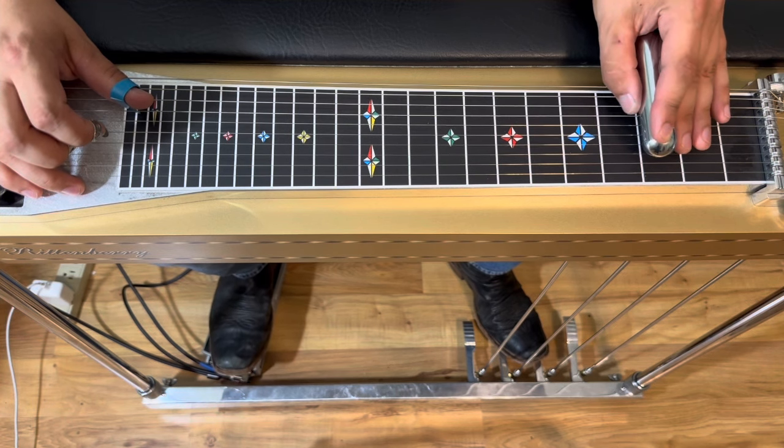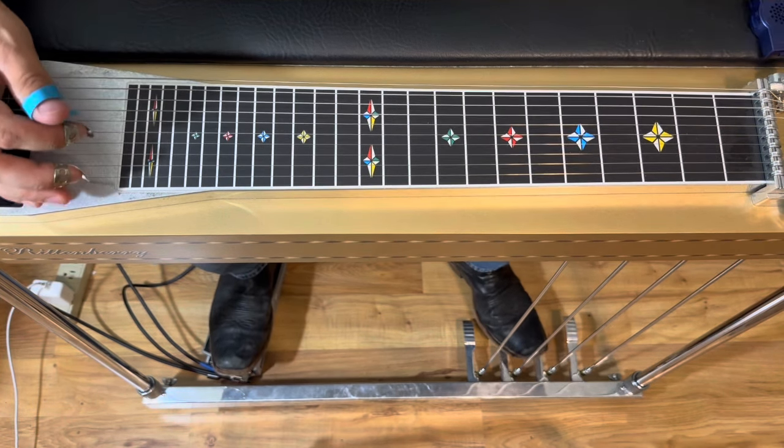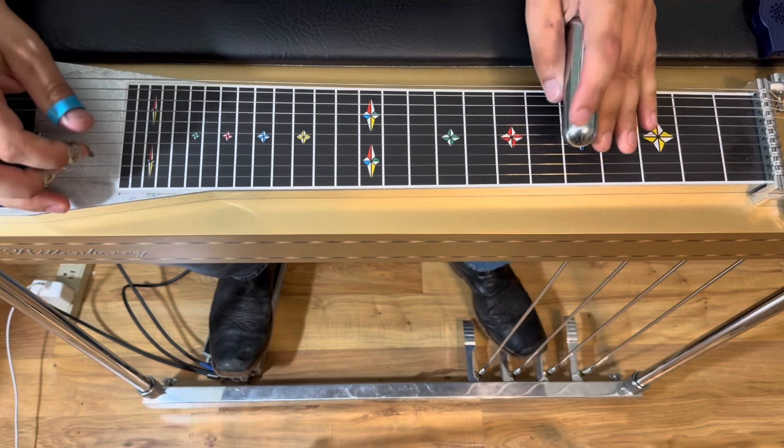That's the whole thing. Let's take it from the top, nice and slow. We've got quarter notes, 60 beats per minute.